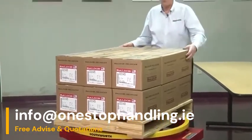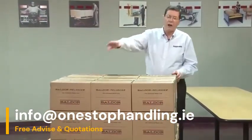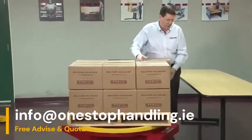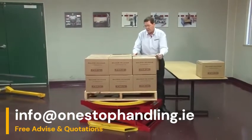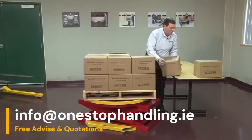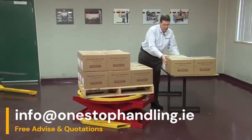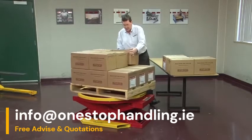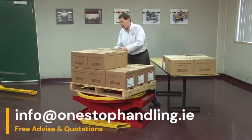Remember that we talked about near-side loading — this is very important because you don't want to walk around the pallet. In studies we did years ago, we discovered that 40 percent of the time spent loading or unloading a pallet was spent walking around it. The advantage of the AirPallet PAL turntable ring is the ability to stand in one place and get the job done faster.